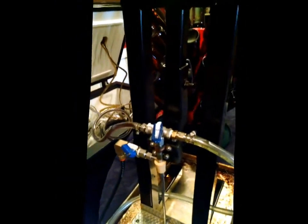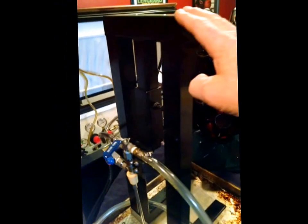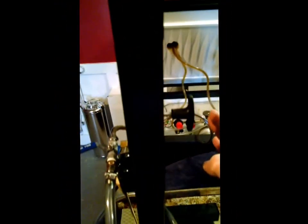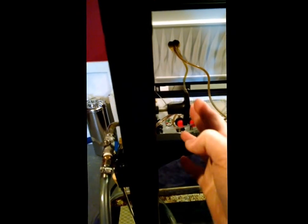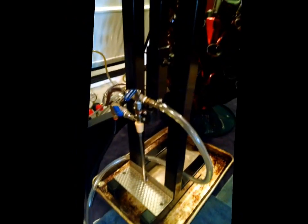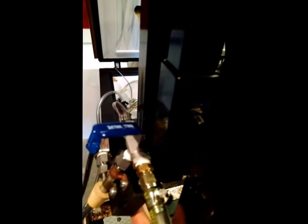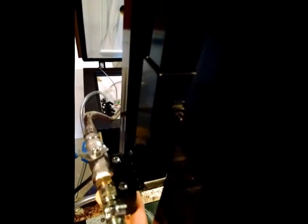All we did is mount it onto a frame with an adjustable height so we can do 12 ounce, 22 ounce bombers, or 32 ounce bottles with this unit. I mounted it onto a hinge so this whole thing just swings right out — that's just a basic hinge you can get from Grainger or your local hardware store.